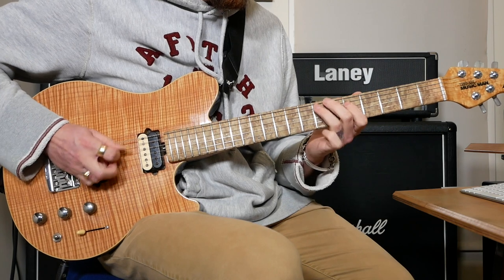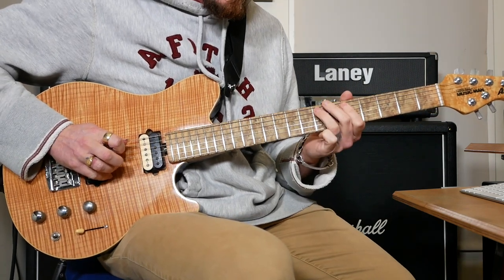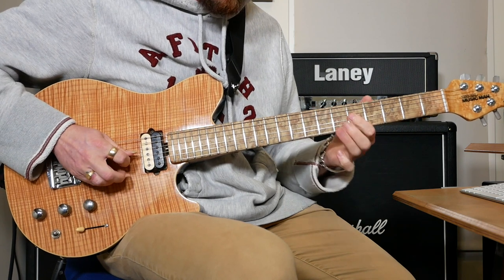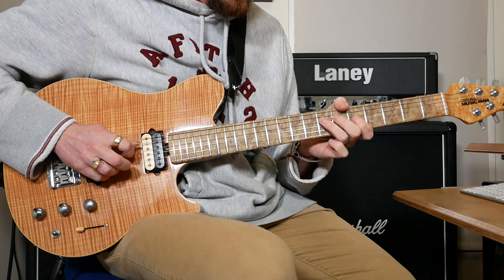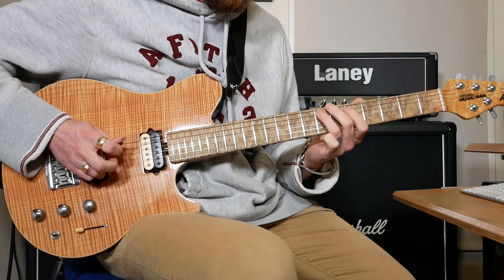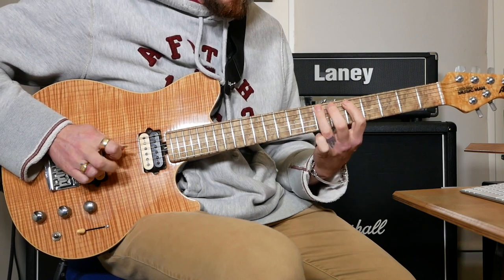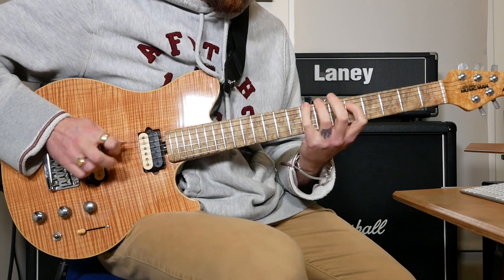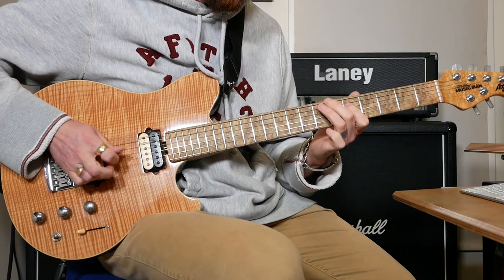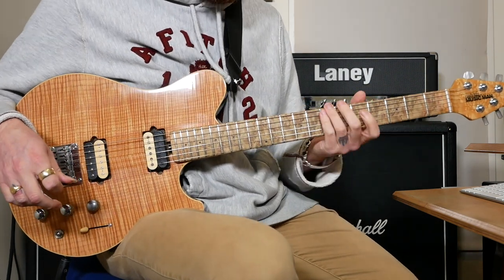Right at the end there's this riff that comes in: 5 on the A, hammer on to 7 on the A, then 5 on D, back to 7 on A, then 5 on G, and finish on 7 on D. It does that 3 times. The last bit is 5, 6, 7 on A, then 5 on D, and then 8 and 5 on E to finish. Nuno puts in some pinch harmonics in that bit and it does that a few times.